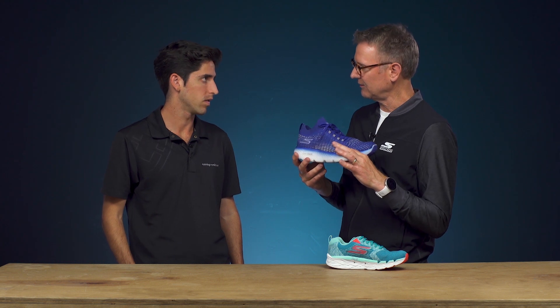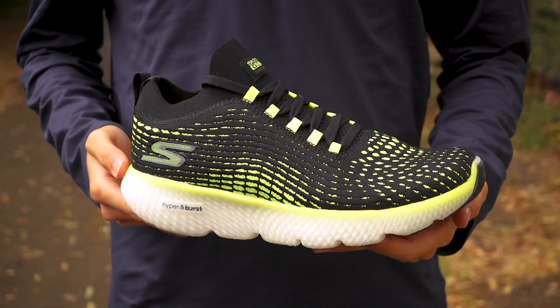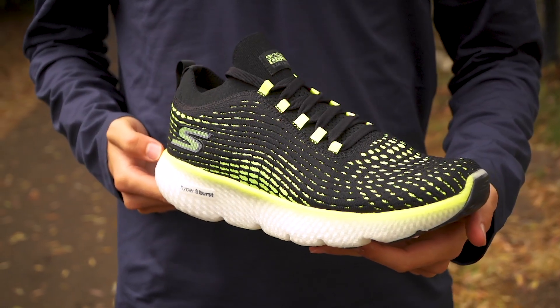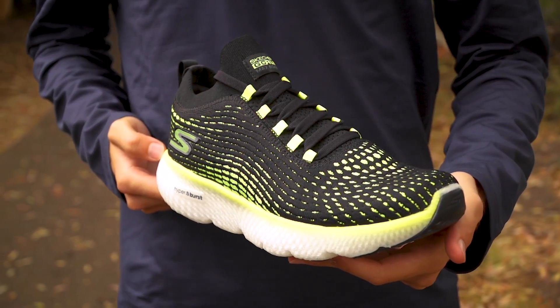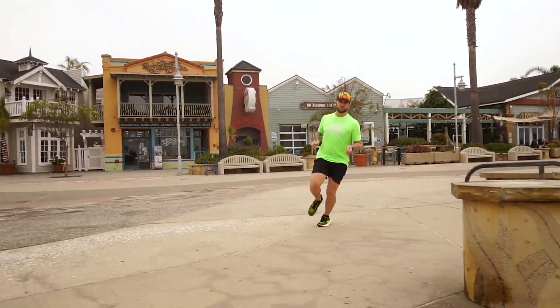With 22 millimeters of Hyperburst under your forefoot, a 6 millimeter offset, and 28 millimeters under the heel, you've got great cushioning in a super lightweight package. With the addition of this Hyperburst midsole, we're going to get that ultra lightweight design but also that responsiveness you associate with the Hyperburst midsole.